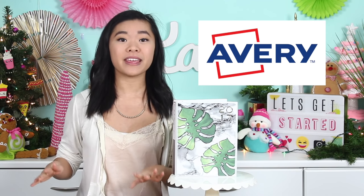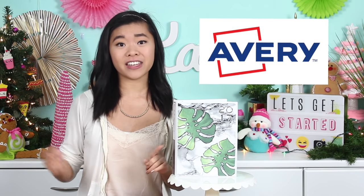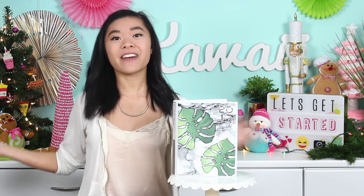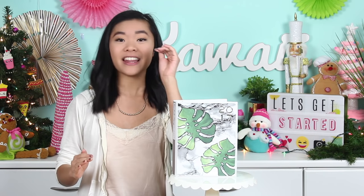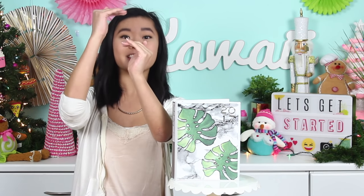Before we get started I want to say a huge thank you to Avery for sponsoring this video. You guys know I had so much fun making the Hello Kitty cookie jars — I'll link that video down below — but I had a lot of fun playing with their labels and making those jars. So when they invited me to check out some of their planner accessories I was like, of course, so excited, expectations so high.